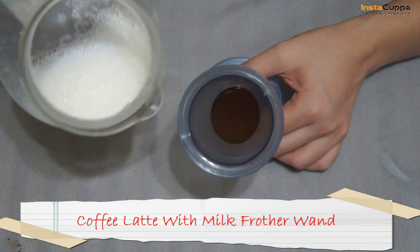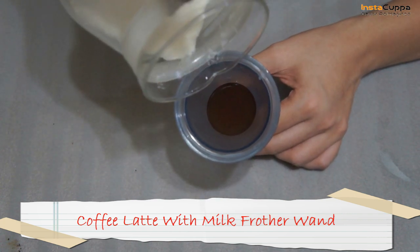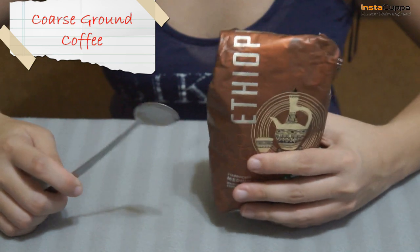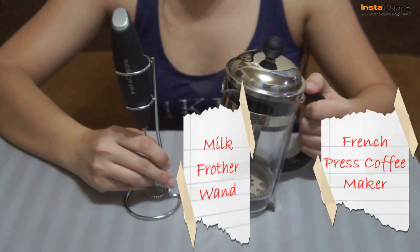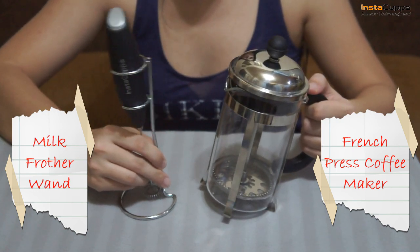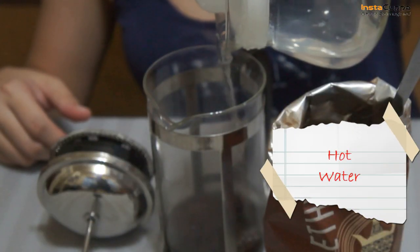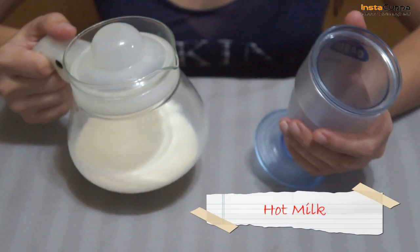How to make a coffee latte using a milk frother wand and French press coffee maker. We'll need coarse ground coffee, a French press coffee maker, a milk frother wand, hot water, and hot milk.